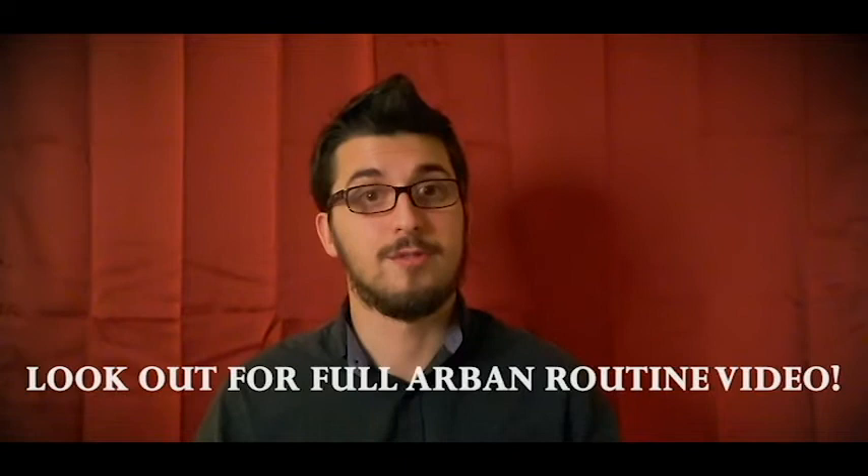This exercise can be found in the Arban Method book, which I would say is an absolute must for any brass player. This book can honestly be used from day one of any brass player's learning and can be used for an entire lifetime of practice, although I'm sure most of you will at the very least have heard of this book before. Be on the lookout on my channel for a video I will make of my full Arban routine, and why I've chosen certain exercises to help maintain my playing from day to day.